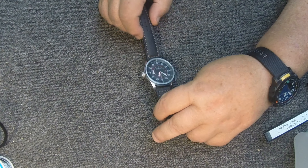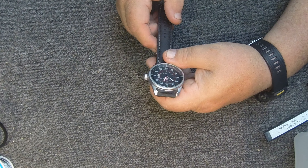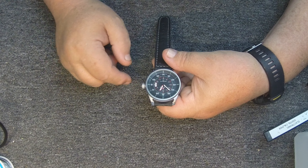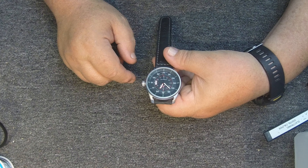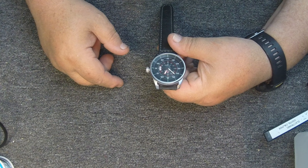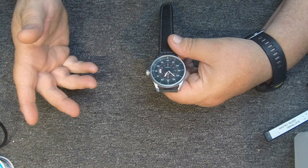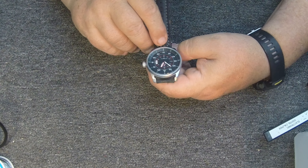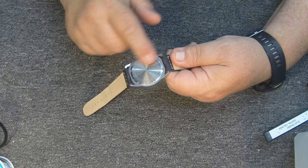My feelings on the watch so far — it's keeping really good time. I've had it for about a week. I did have to put a battery in it; it had a second hand that wasn't working, but once I put a battery in it, no problem. I probably should have shown that process, but it's pretty standard.